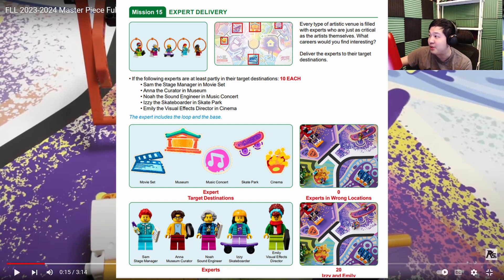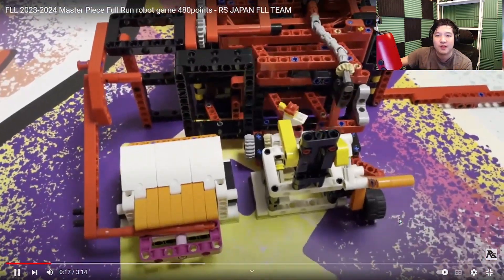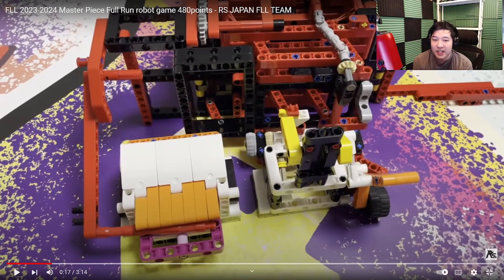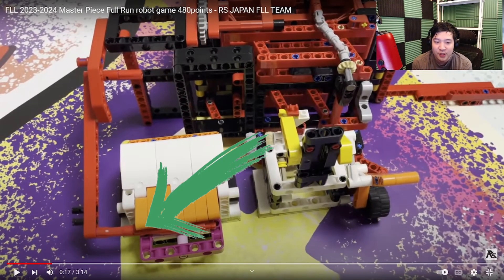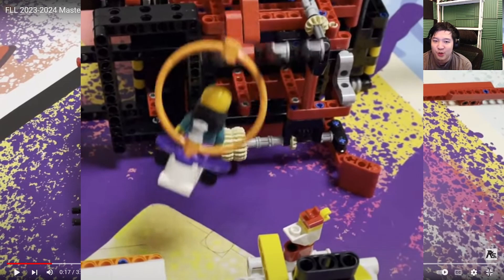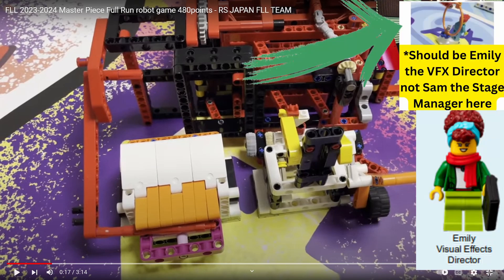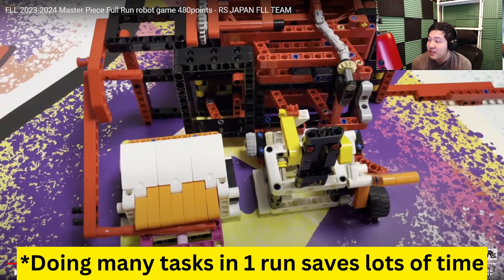They're going to collect two of the experts near the east home area. In this run, they have a mechanism to lift up the lid of the craft creator, push in the drawer for the craft creator, collect Izzy the skateboarder, spin the chicken on the virtual reality artist, and grab Emily the VFX director slightly off screen. Doing this many things in a single run is very, very good.